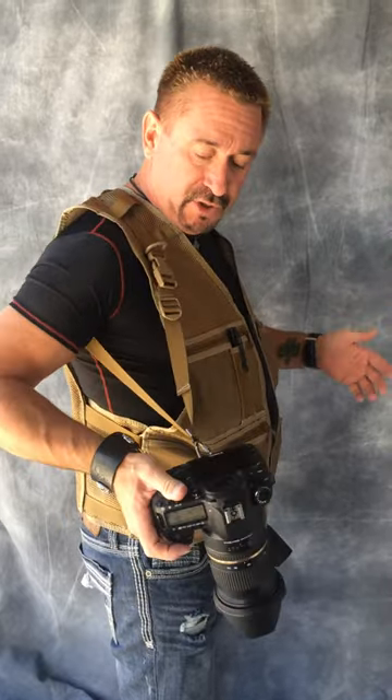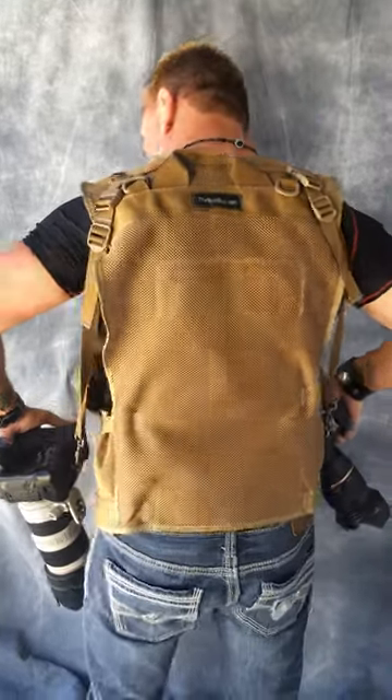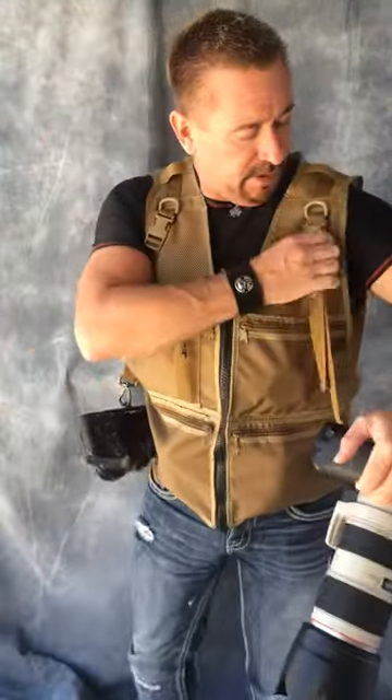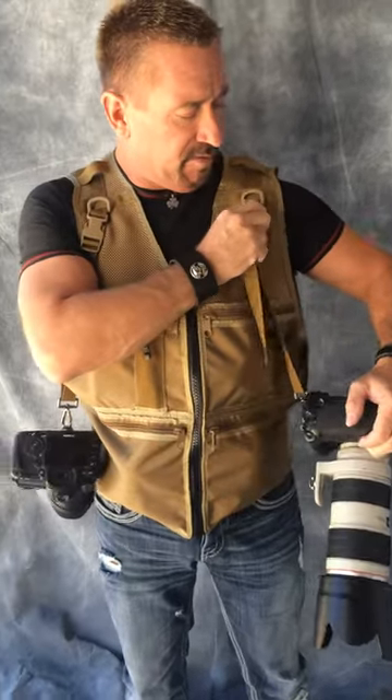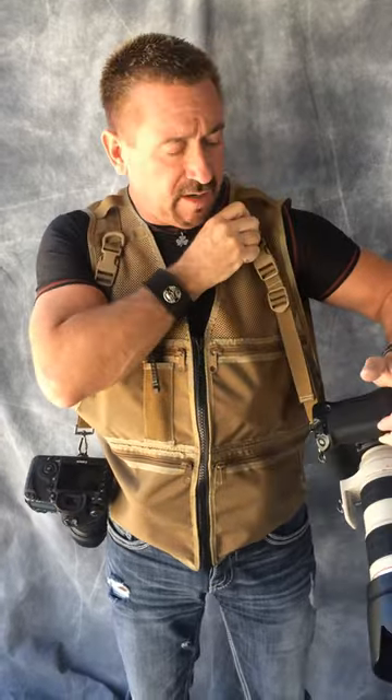It still has the ability to hold two cameras. It comes standard with one camera strap, which you can put two. And it's still got the adjustable sides. I'm going to show you the back. We've improved the camera sling system, so it just comes out like that.